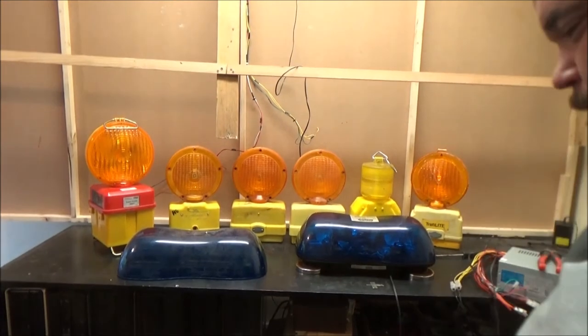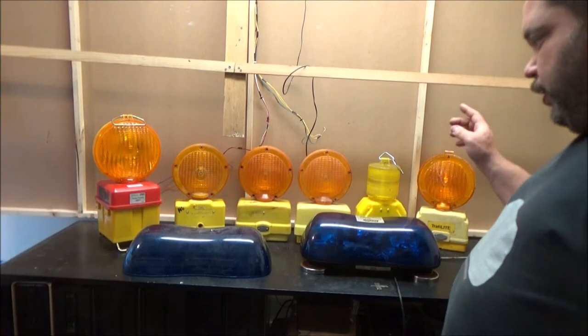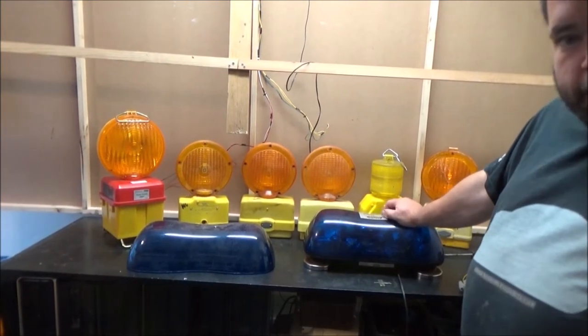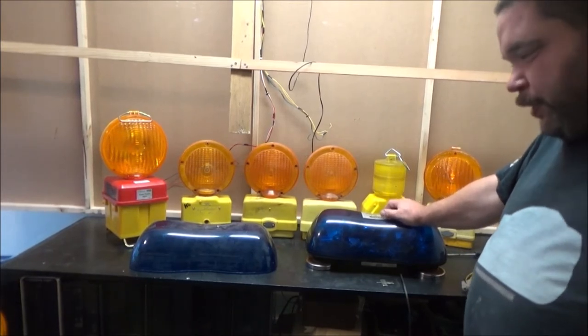I don't think many police cars use those magnetic ones — they used to use just a magnetic single beacon. Anyway, these are from a friend of mine who also collects these but also has a business. He runs a company called Response Vehicle Lighting, which if you Google that — I'll put a link in the description — you'll find his website.